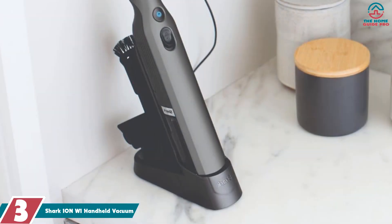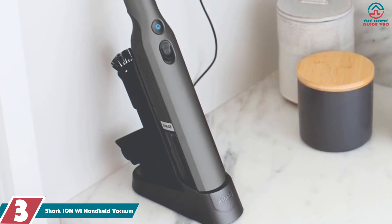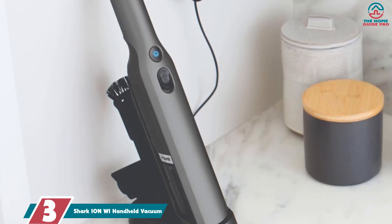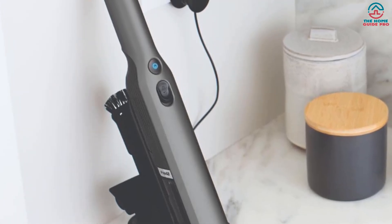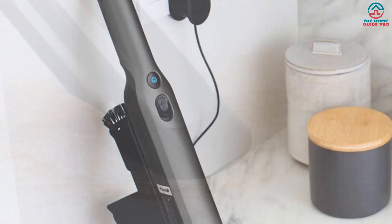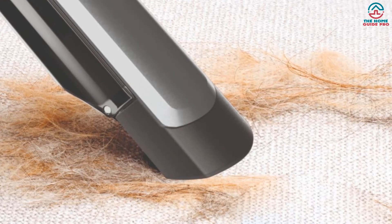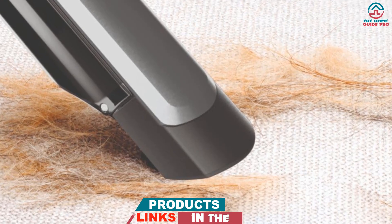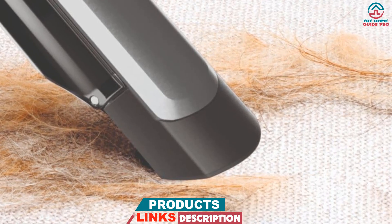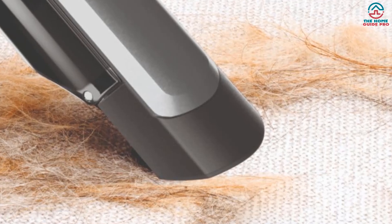At number 3, we have the Shark Ion W1 Handheld Vacuum. This Shark Ion W1 Handheld Vacuum is an effective and really cool-looking option for those who need a little more power in their vacuuming endeavors. The high-speed brushless motor helps deliver suction you never thought possible, while also preventing a buildup of hair and debris that plagues many brush-full vacuums. It's also lightweight, making it marvelously practical for using all over the house, and into the car if needed.